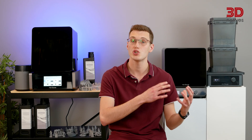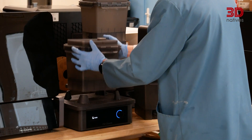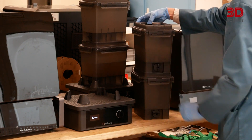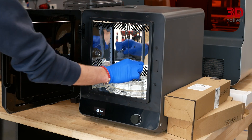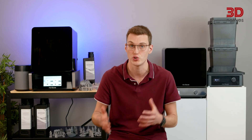The dual container wash solution to avoid IPA contact and vapors is also an interesting approach, one that positively surprised us. The interconnectivity of the machines made the whole post-processing process way smoother by removing all the guesswork. The curing station also proved interesting as it has the option to both cure and bake prints for better mechanical properties, a feature often reserved for more expensive solutions.